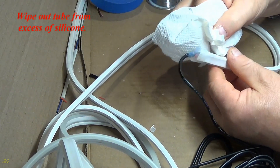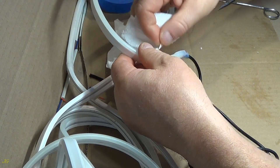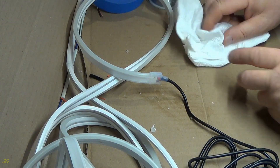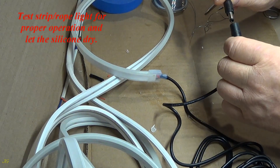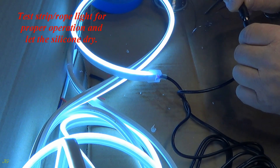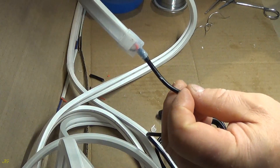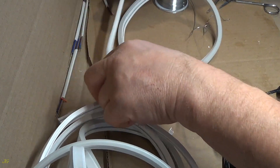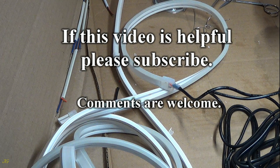Wipe the tube from excess silicone. Test strip rope light for proper operation and let the silicone dry. If this video is helpful, please subscribe. Comments are welcome.